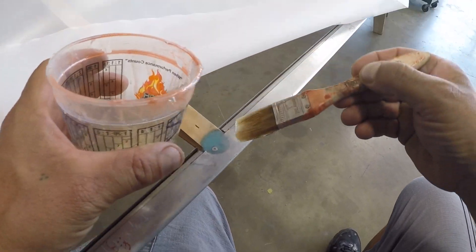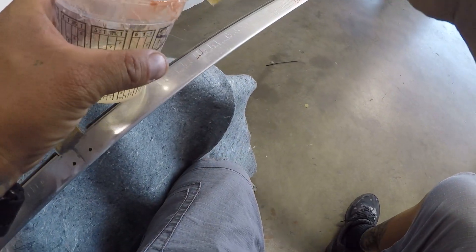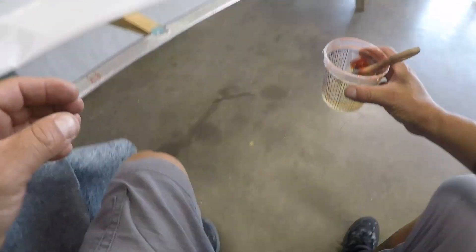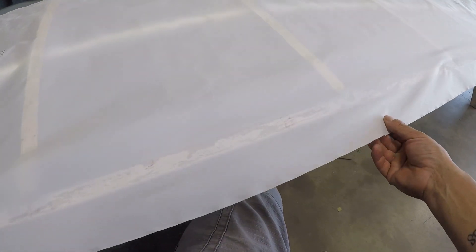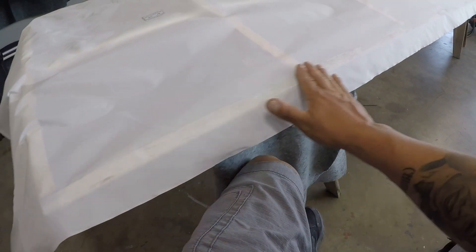You want to lay the cement or the glue down and then apply the fabric onto the wet glue. Depending on temperature — if it's really hot, you could only do about 12 inches at a time. If it's fairly cool out there and not high temperatures, you might be able to do a little more at a time, maybe three feet at a time.